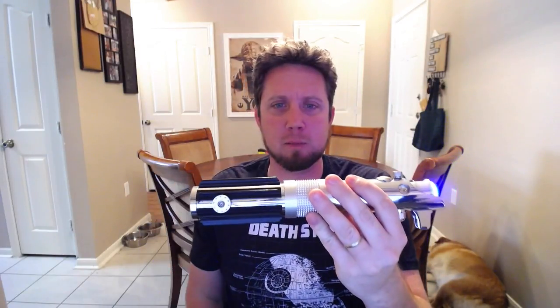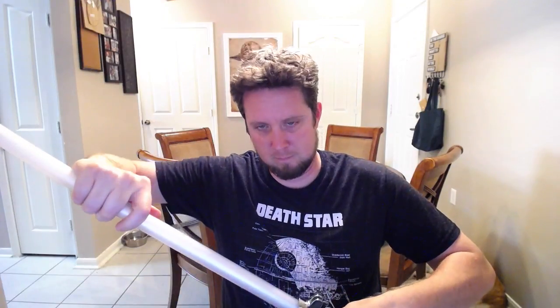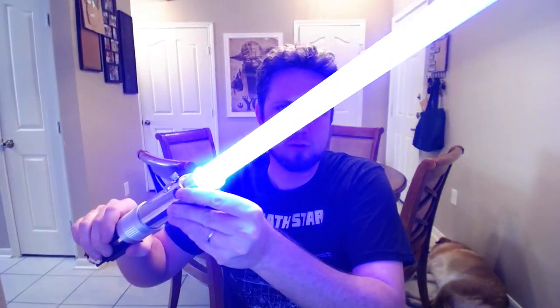So this is the Anakin Skywalker Master Replica NanoBiscotti V2 conversion. I'll put a blade in here and fire it back up — I have everything kind of pre-loosened so I don't have to fuss with it on the video. Here is the blade — this will fit a V4 Infinity Edge blade from Saber Forge no problem. And here we go — extremely bright, love the color.